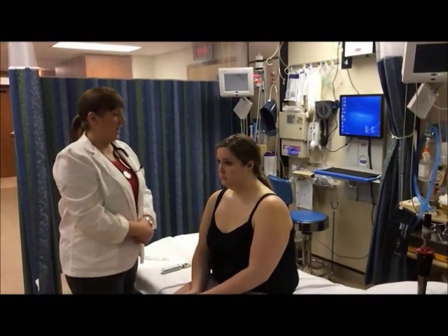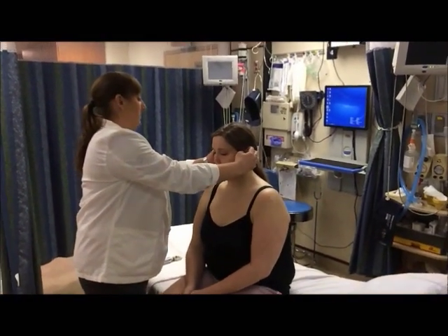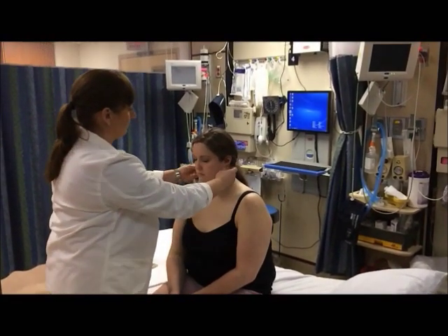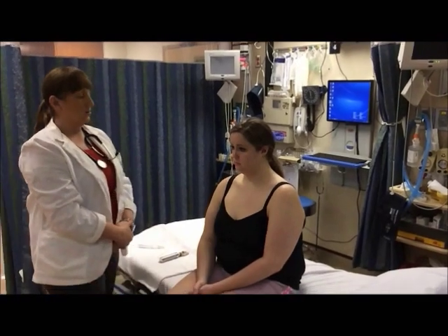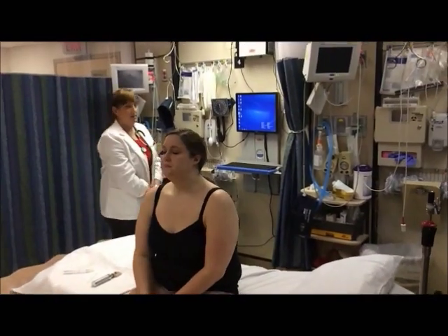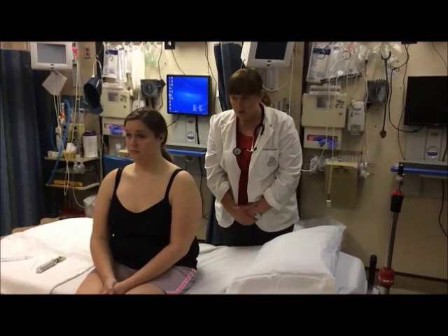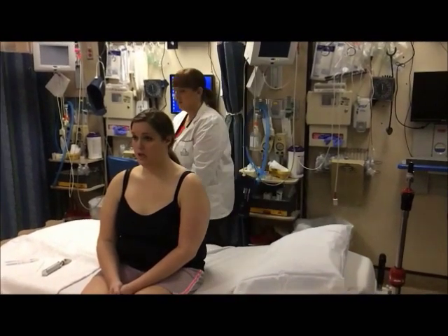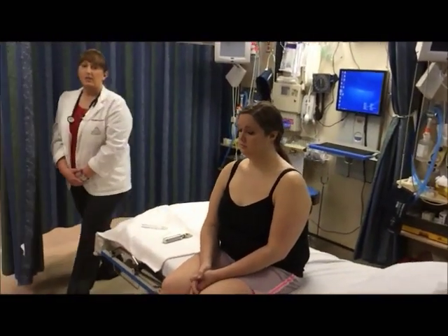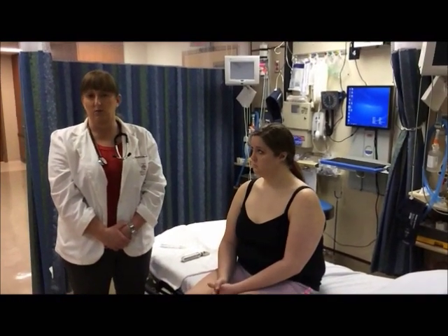Now we're going to move on to the ears. I'm going to inspect the ears and their position on the face, palpate the auricle, and notice if there are any lesions. You can use an otoscope to check the tympanic membrane. I'm going to walk behind you, Amy, and whisper a word in your ear, and you tell me if you can hear it. Orange. Orange. Purple. Purple.